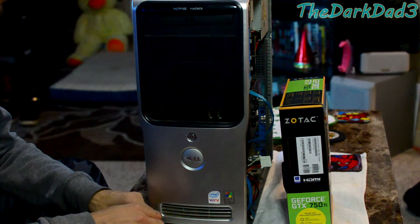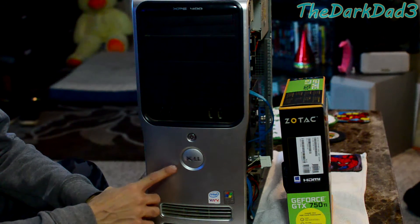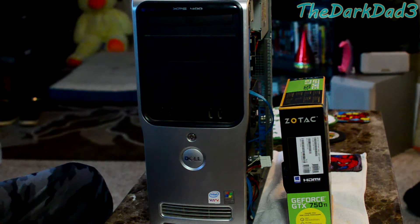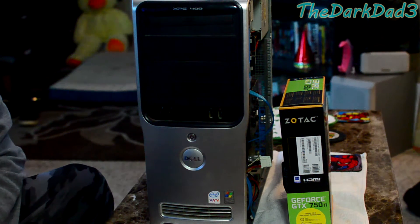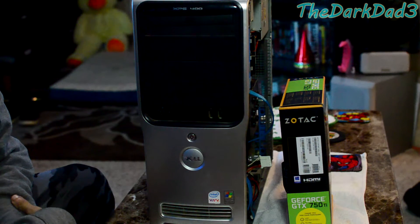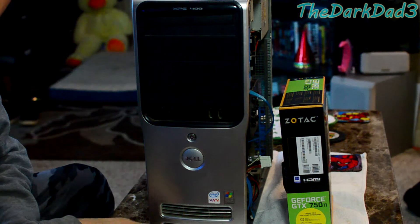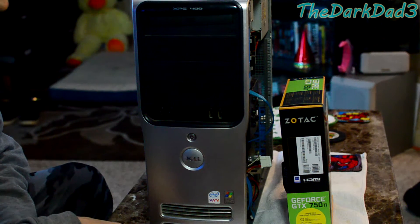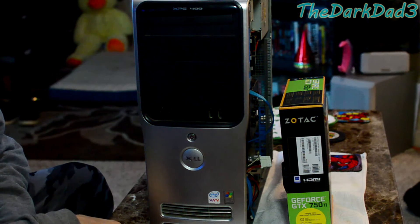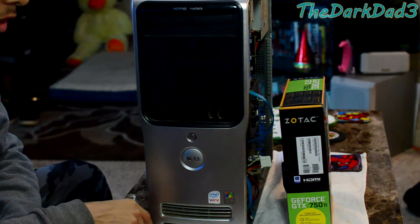Hey, what's up everyone, Dark David here. Today I have something pretty interesting — this is a Dell XPS model 400. It's old and it's slow, and I'm upgrading it for a family member. It's got an old mechanical drive you can basically hear even when the side panel is shut. It had two gigs of RAM, a 256 megabyte video card which isn't even enough to open Chrome — you can see Chrome was stuttering. The computer is still running Windows Vista, so I'm probably gonna put Windows 10 on it.